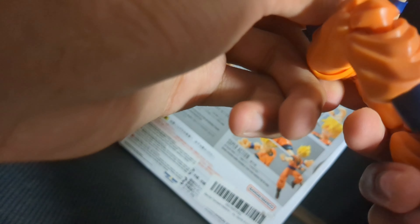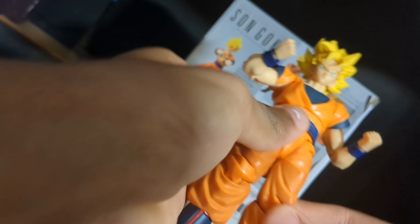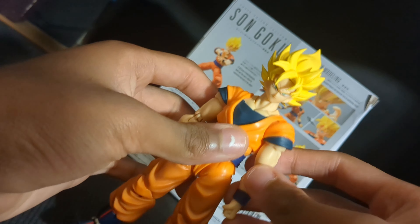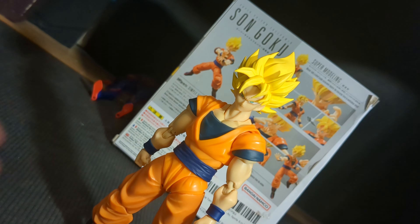The accessories are about the same as the last one. Oh — his leg just popped off, which isn't a great sign, but it's easy to pop back on. This figure is actually really good.